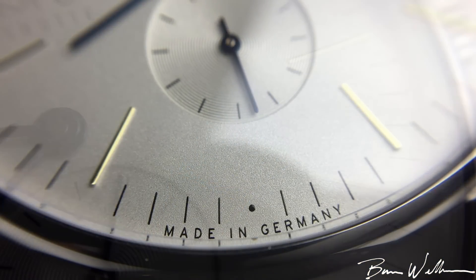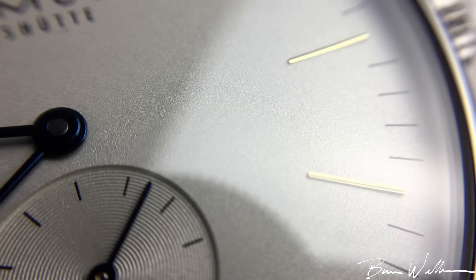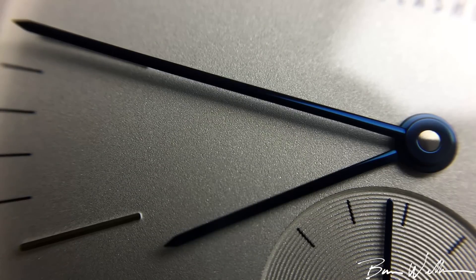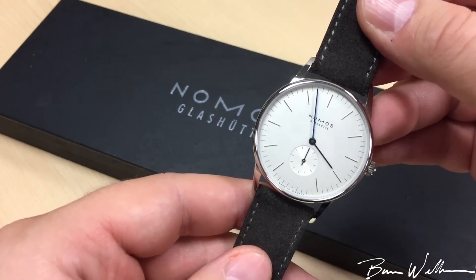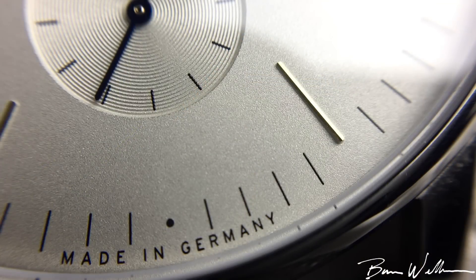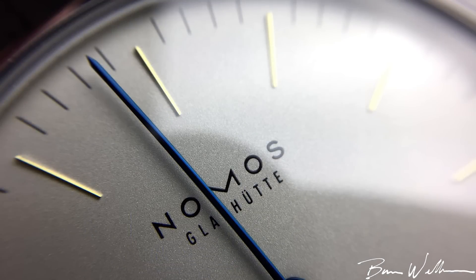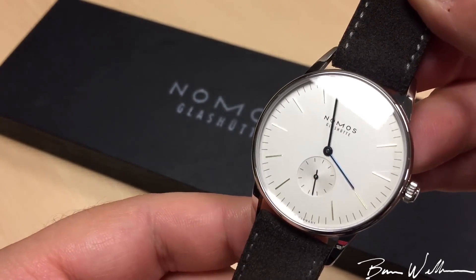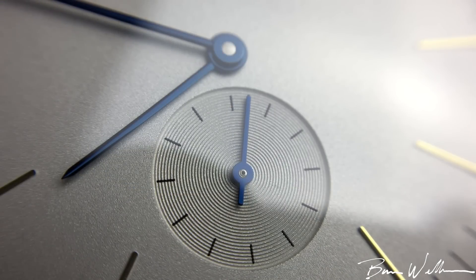Looking at the dial, on a macro level we have a galvanized dial with a white silver plating. Check out that texturing — it's really sharp. From afar it just looks like a white dial, but up close you see the detail work. We have gold applied indexes, very thin, completing that Bauhaus minimalist look — very well executed. And we have thermally blued hands, which is actually tempered steel.